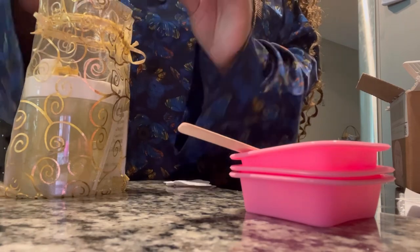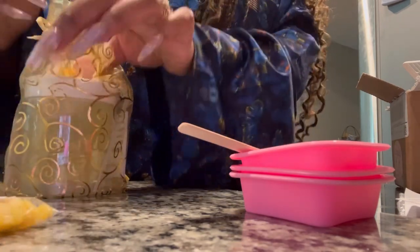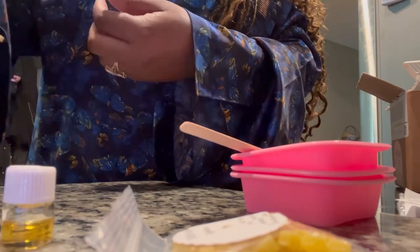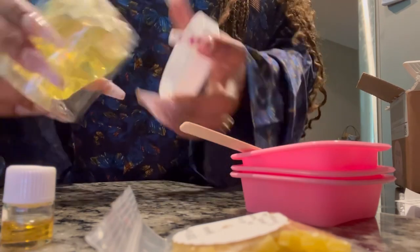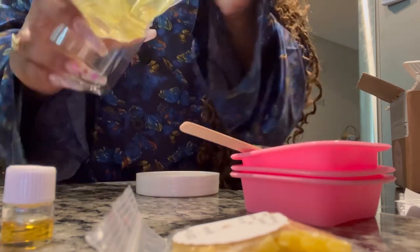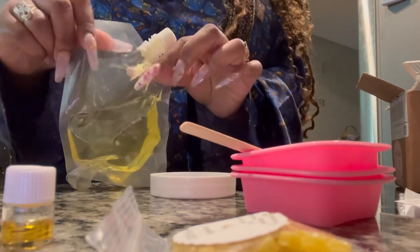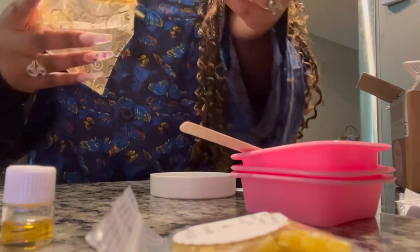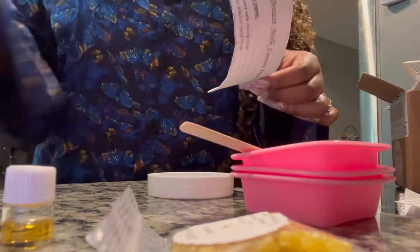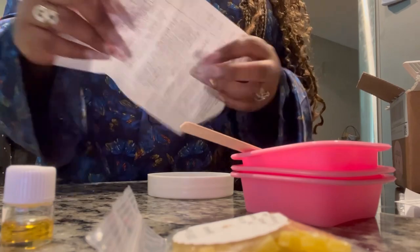We've got 100% pure beeswax, locally sourced, some vitamin E oil, two different sticker labels to put on the jar so you can put the expiration date on there as you see fit, and then pure grapeseed oil as the base - I can see it's already labeled and pre-measured exactly what you need. It also comes with a pipette - you just make a little squeeze.